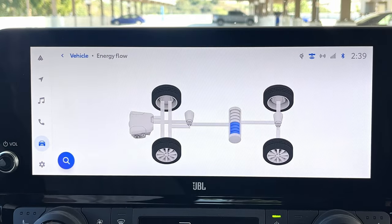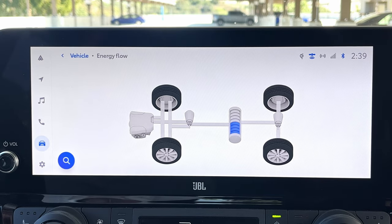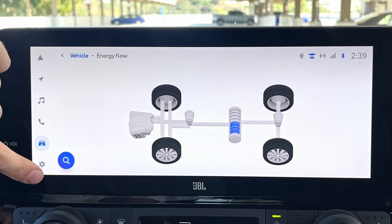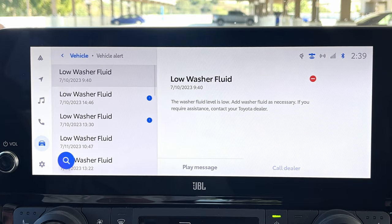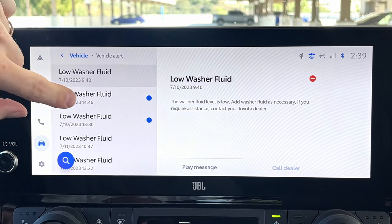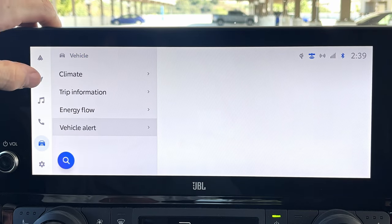Below that, you've got an energy flow screen. If you didn't want to look at it in the gauge cluster, you can get it up on the touchscreen here — it shows which axles are receiving power from either the engine or the electric drive motor. And lastly, under vehicle, you've got vehicle alerts, which logs issues like low washer fluid with dates.